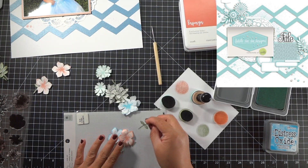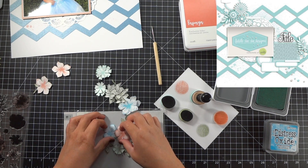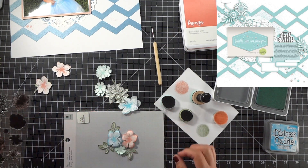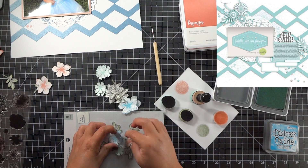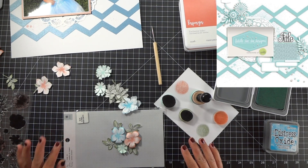I'll cluster them together and then just kind of arrange them like that, and then put them on the layout. I'll find some embellishments after, but for now I'm going to finish these off and then I will be back once I go figure out what I'm going to use.